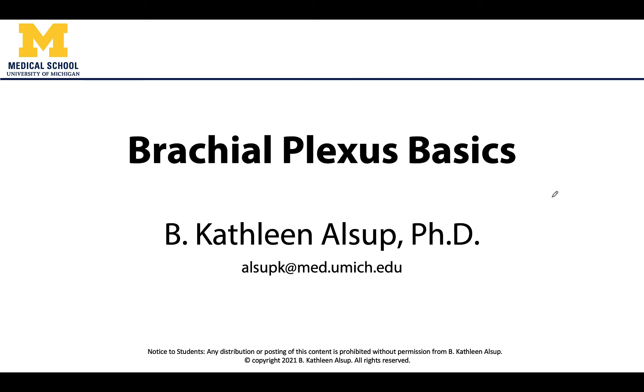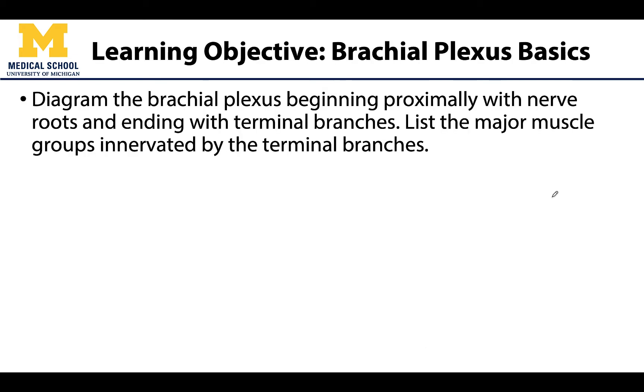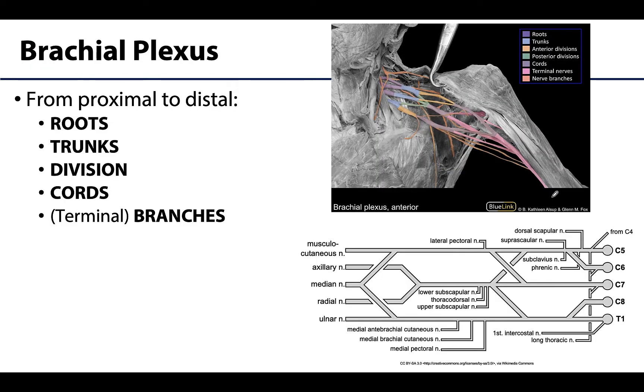Hello anatomy colleagues, this is Dr. Alsup and we will be discussing brachial plexus basics in this video. I know you have been introduced to the brachial plexus in quite a few areas already, so I hope this feels like a nice review and prepares you for dissecting in this area. We are going to go the whole way, starting proximally with roots and ending with terminal branches as you can see here.